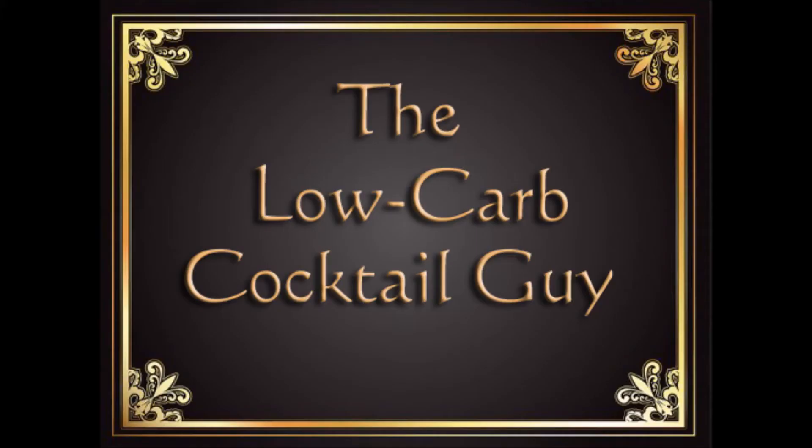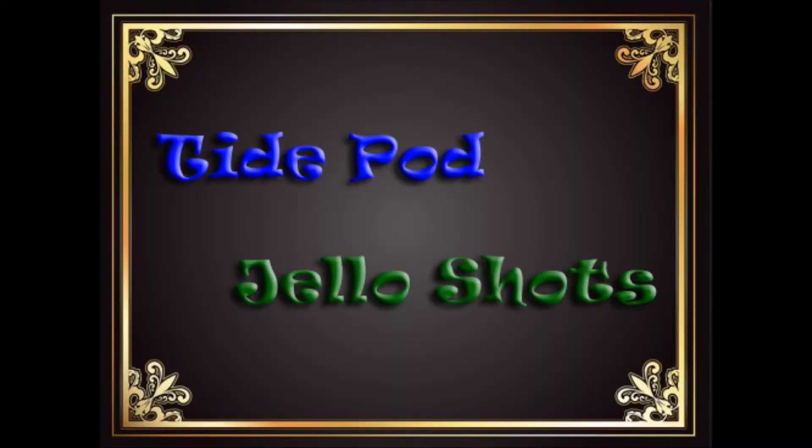It's low carb cocktail time. I'm Frank. Let me say this now - don't eat Tide Pods. You're an idiot if you do. Today we're going to be making jello shots. Just to have a little fun with all the stupidity going on in social media with the Tide Pod Challenge, we're going to make a jello shot with three different jello colors to kind of resemble that Tide Pod look. So let's go ahead and get started.